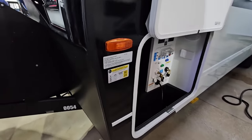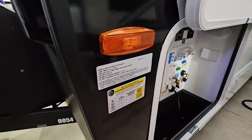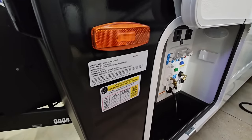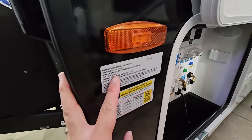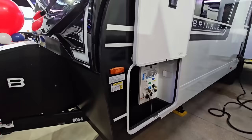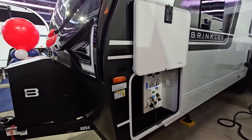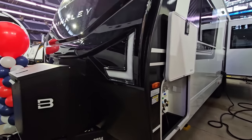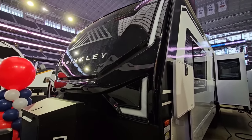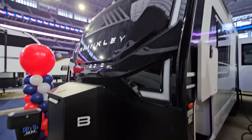Before we get started, let's take a look at the numbers on this unit. It's going to have a gross vehicle weight rating of 11,495 pounds, a cargo capacity of 1,965 pounds, a dry weight of 9,470 pounds, and it's going to ride on twin 5,600 pound axles. In my opinion, you would at least want a three-quarter ton truck to tow this. I would not put this behind a half-ton truck ever. It would pair very well with almost any modern three-quarter ton truck with the tongue weight and towing capacity capable of towing this.